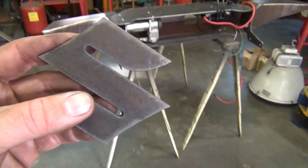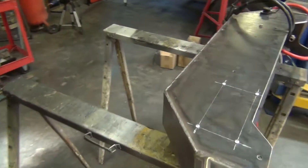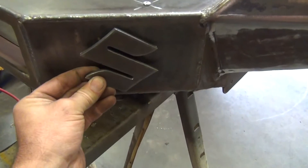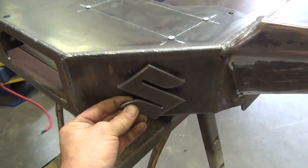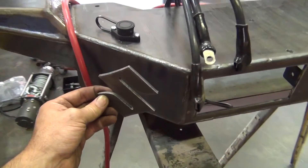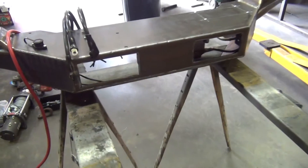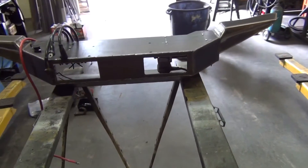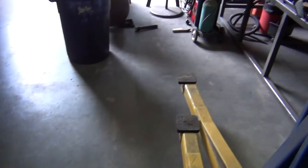Where's the Suzuki emblem going? It's going on this bumper right here — I'm building this bumper for one of my Sidekicks. I think I'm going to cut out another one of these and weld them right on these corners. Time to draw some more stuff up in AutoCAD and put this table to work.